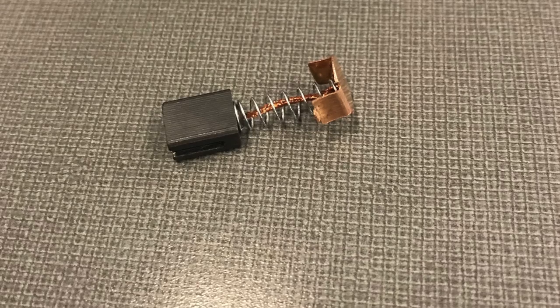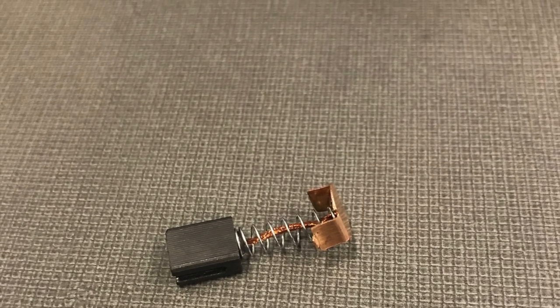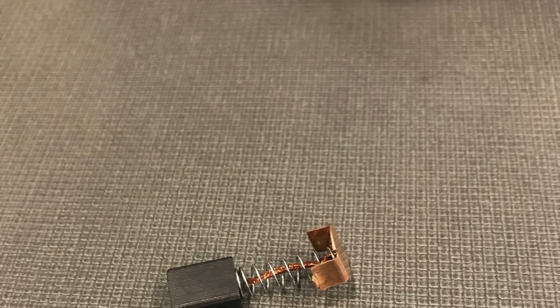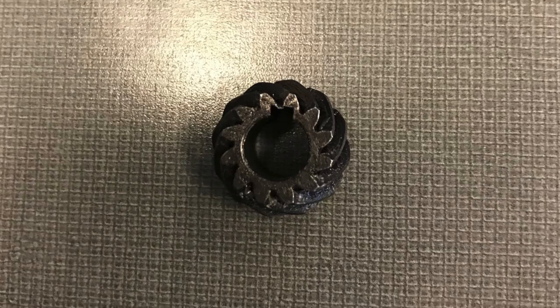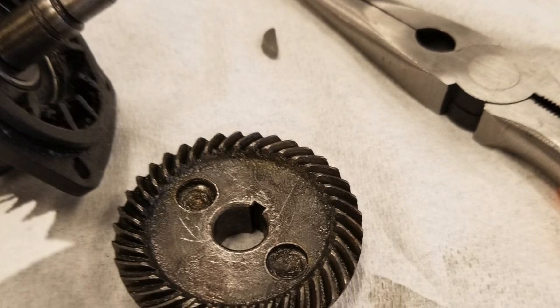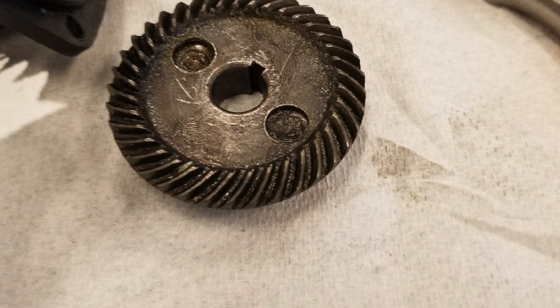The angle grinder is powered by AC current. Carbon brushes like this one convert the AC power to a single directional torque. The motor is then spinning the armature, to which this pinion gear is attached. The ring gear is connected to the pinion gear, which rotates the spindle, thus rotating the disc.